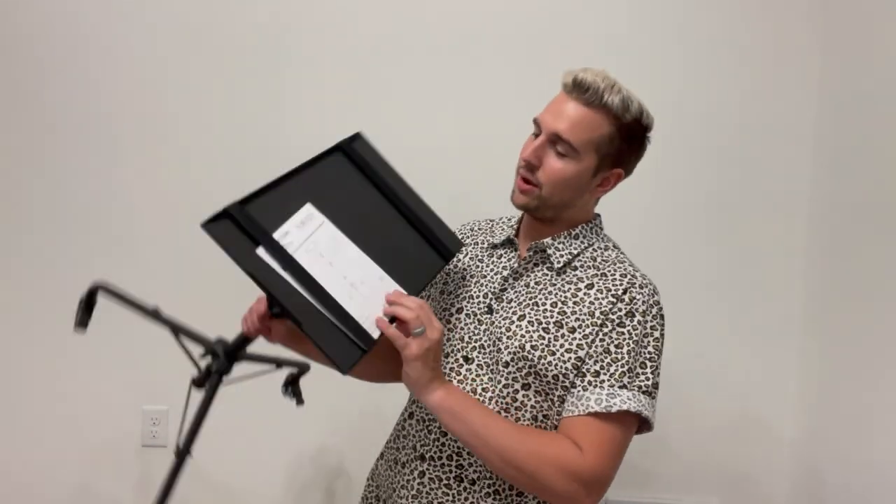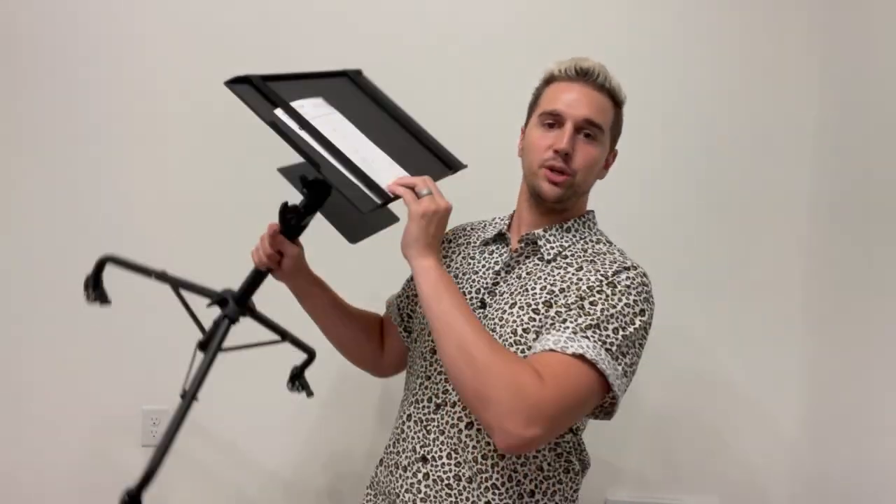What's up guys, Matt here, and in this video I'm going to be showing you this Amada projector stand. Full disclosure, I did get the stand for free to do this video, but it won't be affecting anything I say, so let's get right to it.